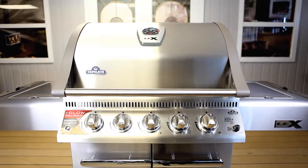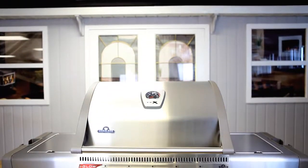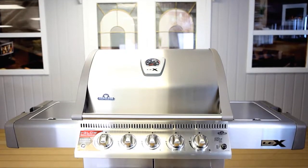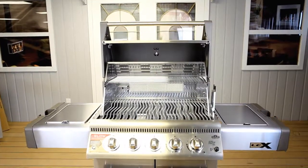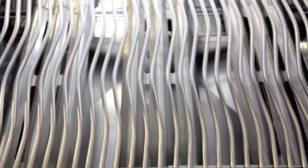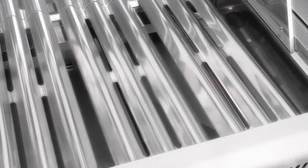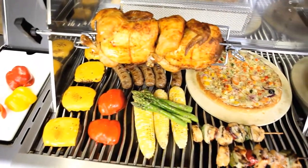Napoleon's LEX 485 lives up to its reputation for superior quality and innovative features. The 485 is constructed with high-quality stainless steel and features stainless steel wave cooking grids for those famous Napoleon sear lines, plus stainless steel sear plates to vaporize grease drippings and add that true barbecue flavor.